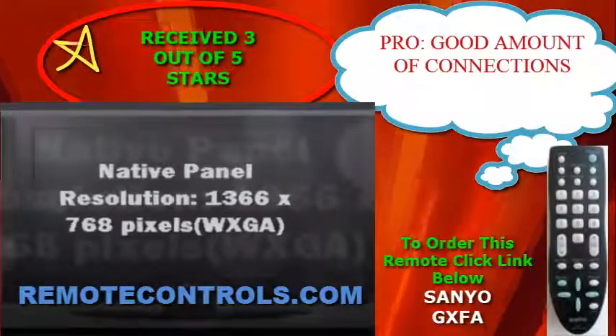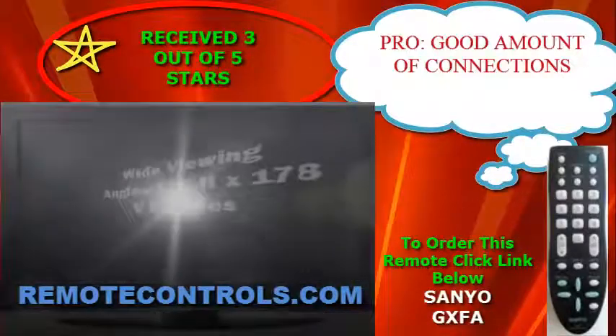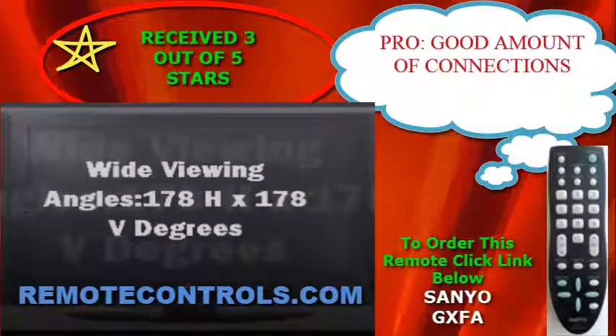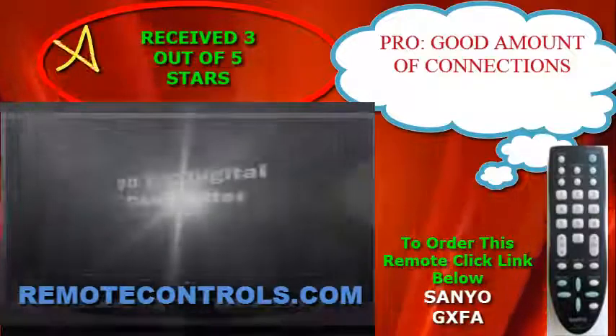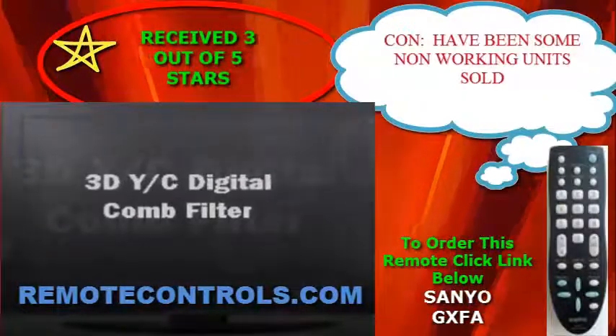It also has a USB port which may allow you to plug in a thumb drive or memory card reader so you can play stored photos, videos, and music on the TV. The DP32642 comes with a fully functional remote control,